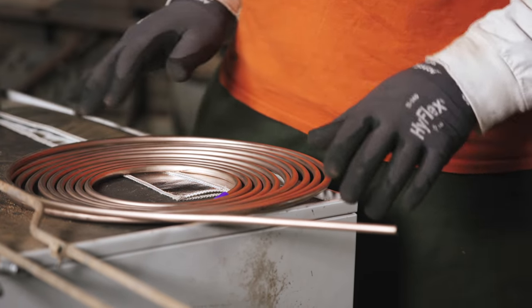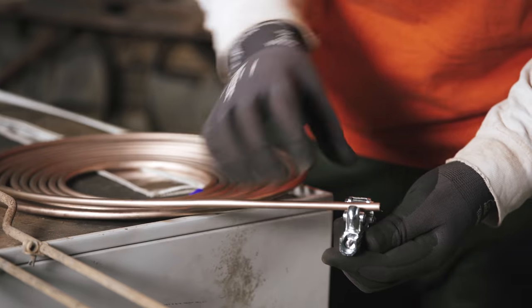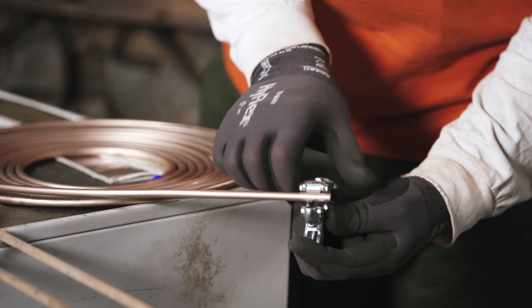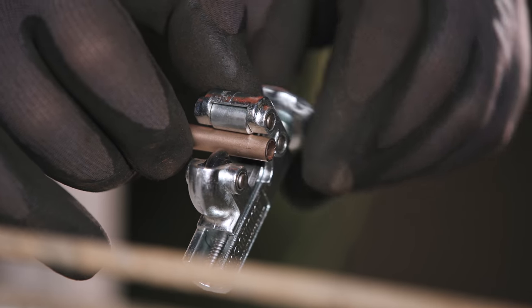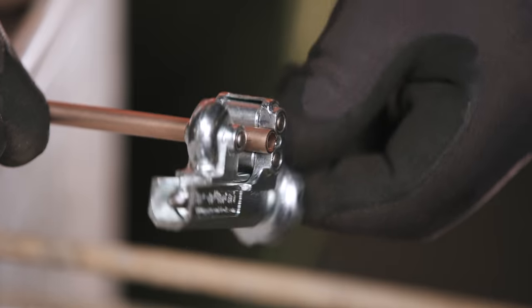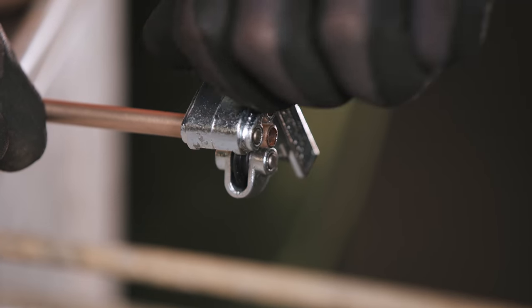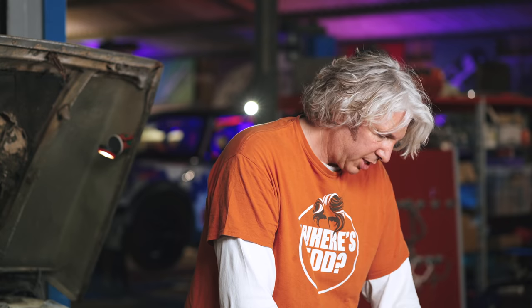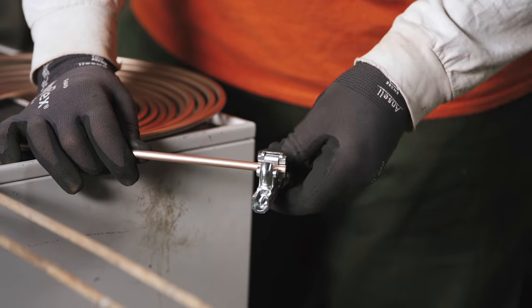First, I'm going to get my cunifer and cut a nice straight end on it, because usually when you buy it the first ends are a little bit raggedy. I just crank the blade in and the rollers push back until you end up with a nice cut. This is pretty standard plumber's equipment.